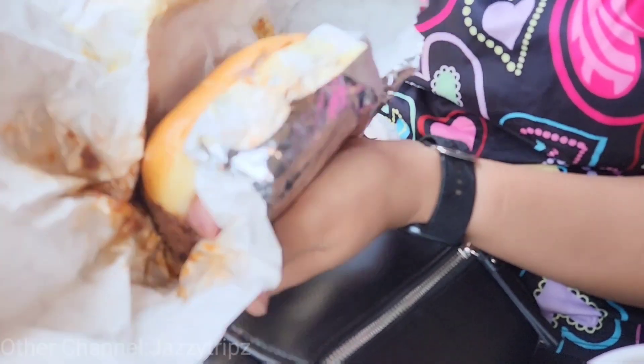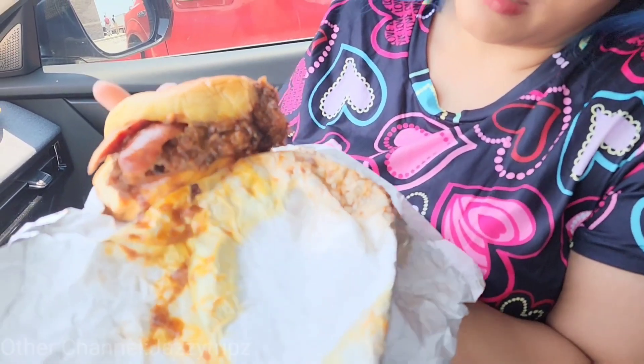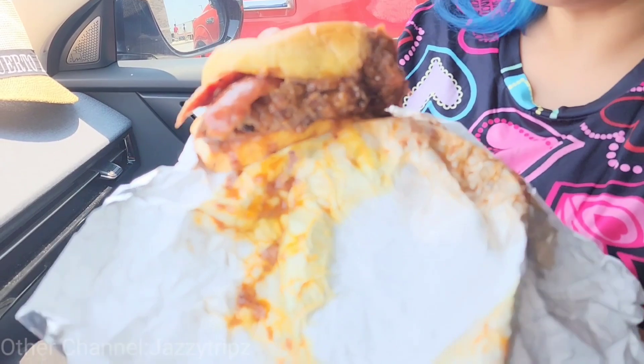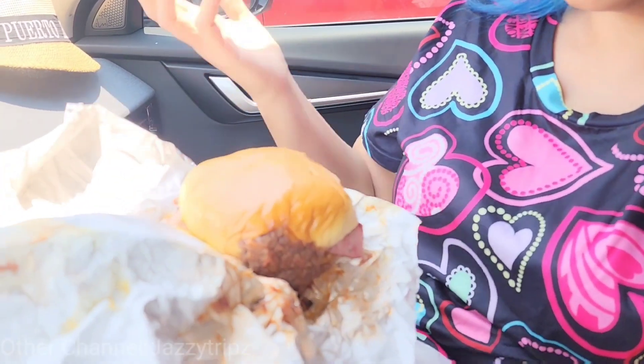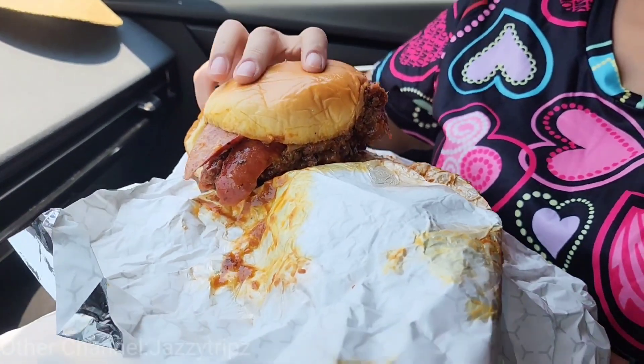Look at all that greasy goodness. Look at all this mess! How am I supposed to take a bite out of this thing? Y'all know this ain't going to be pretty, right? This is just a huge mess, but it's Bucky's — so it's going to be some good mess.